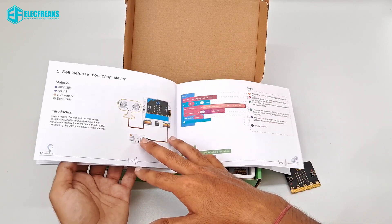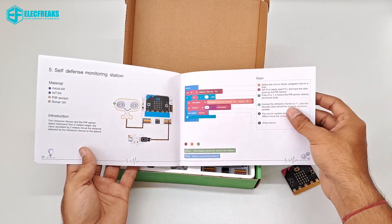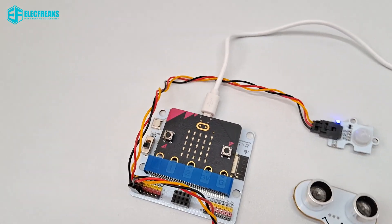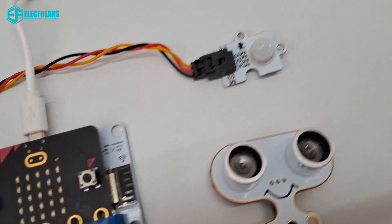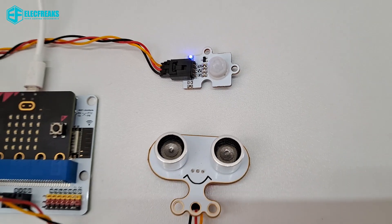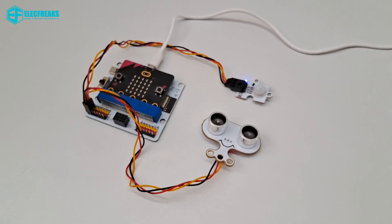Last but not least — the Self Defense Monitoring Station. It includes two sensors: one is the PIR sensor and the second is the Sonar Bit. When you get closer, it makes noise from the buzzer.